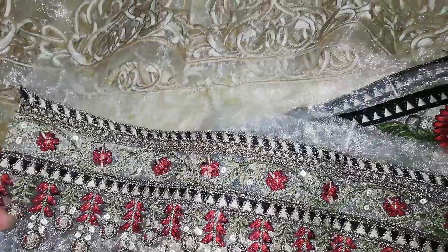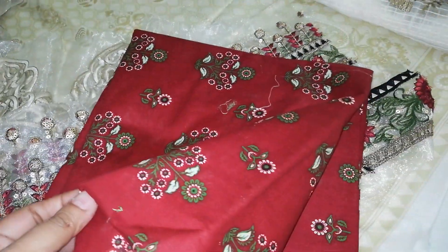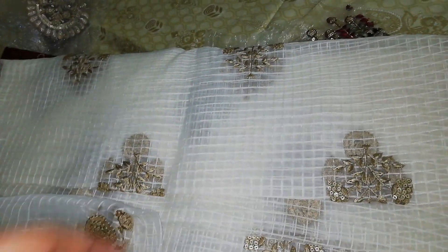This is the embroidered motif for the sleeves — a beautiful combination with Jaal Golden and Maroon. The suit also includes a printed trouser, and the beauty of this suit is its organza dupatta.